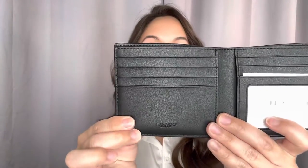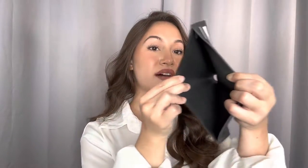On the inside portion, it is a black lining and you have your coach logo right there. You have multiple card slots and slots here in the middle as well. You also have your larger slot there in the middle.